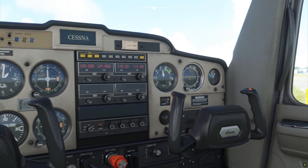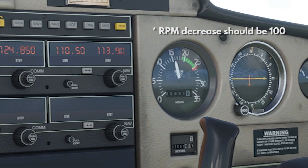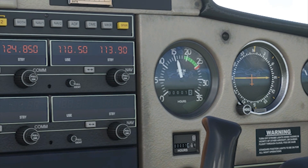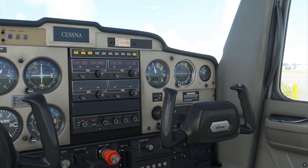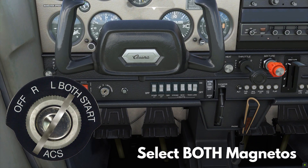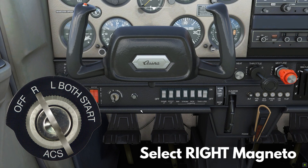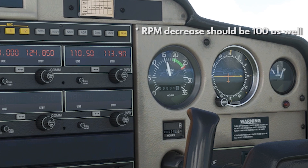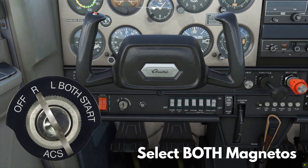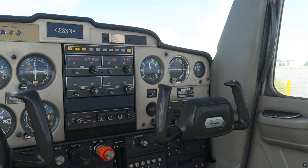With the ignition key, select the left magneto. At this point, only your left magneto is giving sparks to your engine. If your power drops by more than 100 RPMs with just one magneto running, there might be something wrong with either your magneto or the spark plugs. Now turn the ignition key back to both, and it's back to 1700. Turn the key again, this time to the right magneto. Your RPM should also drop by about 100 RPMs — any more than that is also not good. Turn the key back to both, and the RPM is of course back to 1700. Alright, magnetos are good.